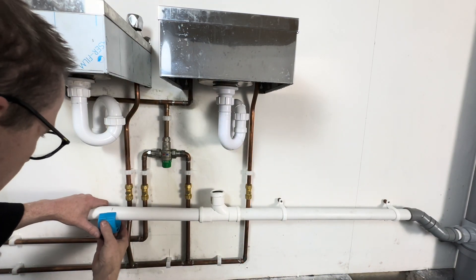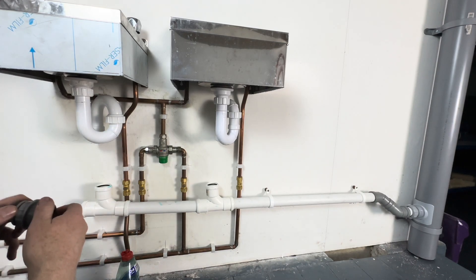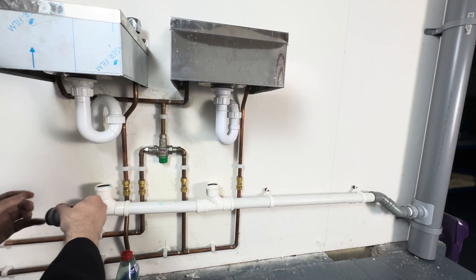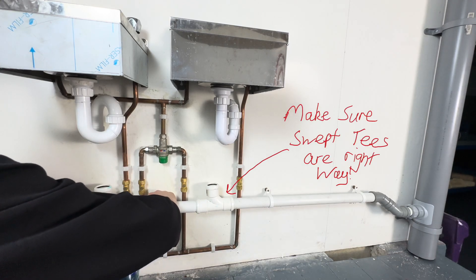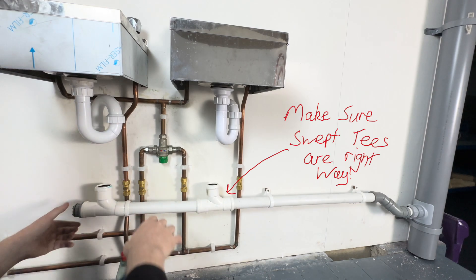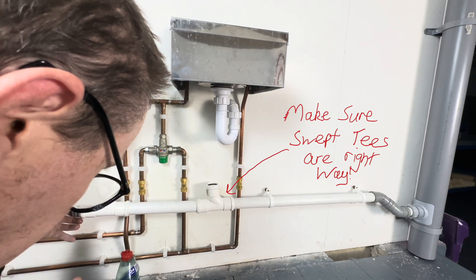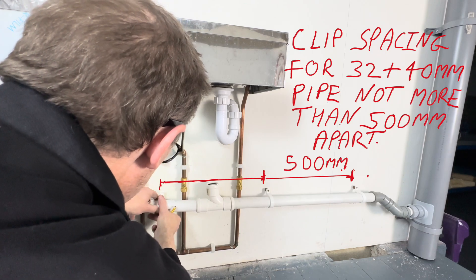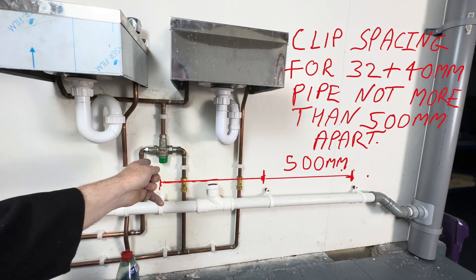We'll cut this pipe here. At the end of the pipe we've got a cleaning eye — that goes in there. It's the cleaning eye, it goes in there. What we've got to do now is put another clip just in the middle here, exactly in the middle of the mixing valve.